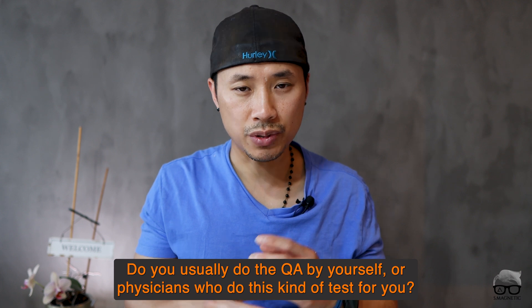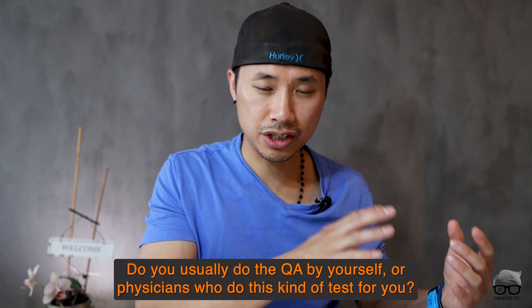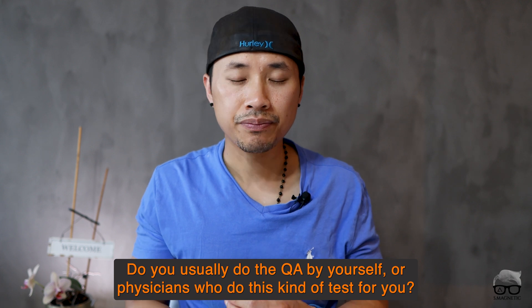And yeah, that's about it, guys. I hope you find this video valuable. Quality assurance is very important to exclude those kinds of artifacts — it's not always the parameters, it might be coil damage and so on. Before we close up, I do have a question for you: do you usually do the quality assurance by yourself or do other technicians do this kind of test for you? Let me know in the comment section below. If you like this video, don't forget to push the like button, hit subscribe, hit the notification bell so you get a notification whenever new content from me comes up. I'll catch you in my next video. Take care and peace out, bye bye.